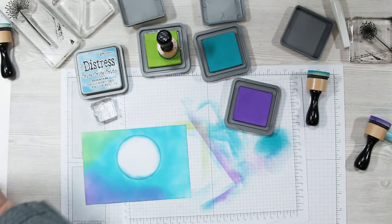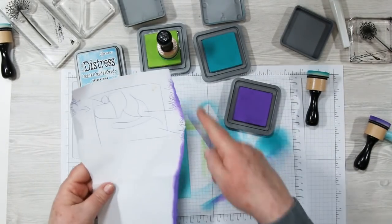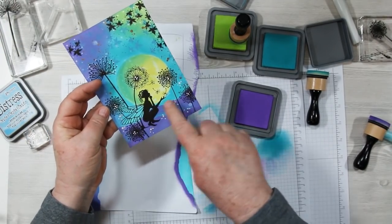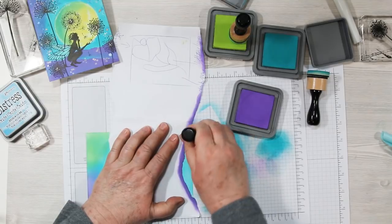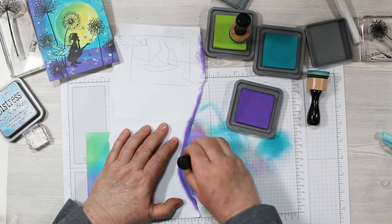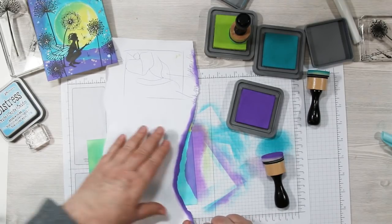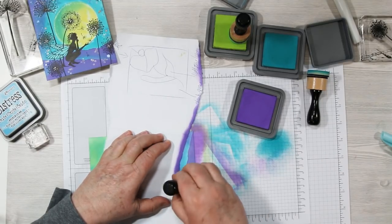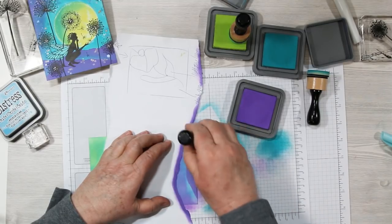Let's create the ground our little fairy is going to be on. I tear hills and valleys from a scrap of paper and use that as a mask. I lay the paper down over the art piece and add purple ink for the first layer of the ground — you want it really thick and solid, covering the entire thing. Then pick up the mask, move it a little higher for the second layer, and pull the ink from the top down, leaving a little blue just above that first mountain — that adds depth to the picture.